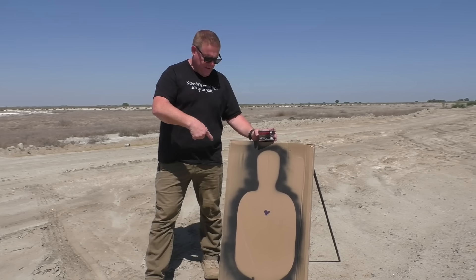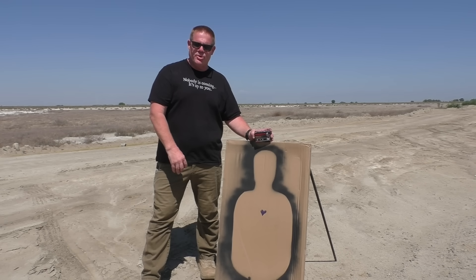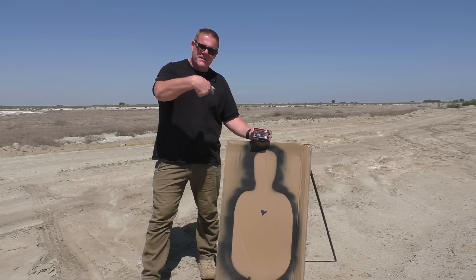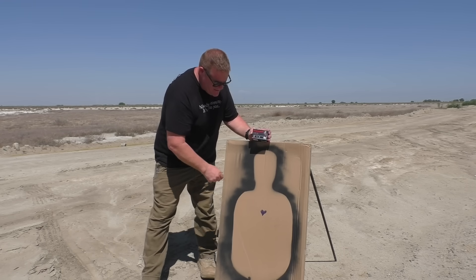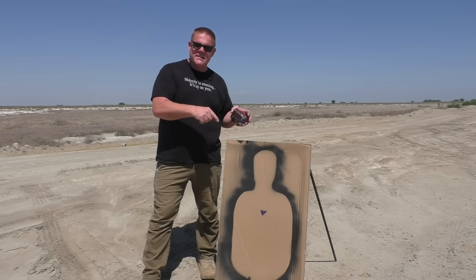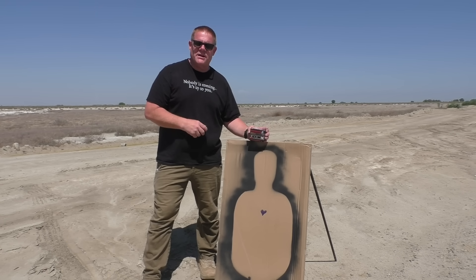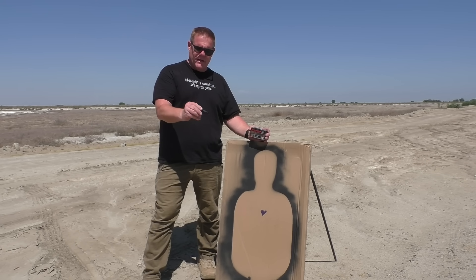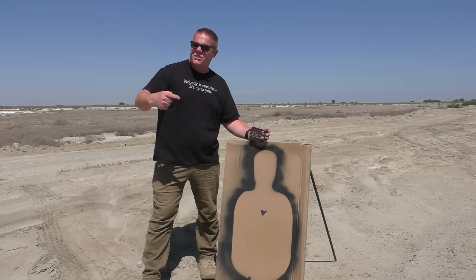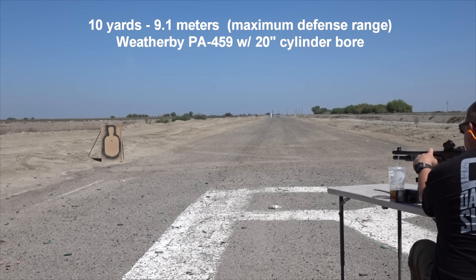The first thing we're going to do is fire them against these cardboard targets to get an idea of how they group. Are they accurate? Is the slug accurate? And do the three copper-plated buckshot rounds fly off in goofy directions and endanger folks in the background? We're going to try them at 10 yards.